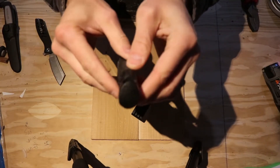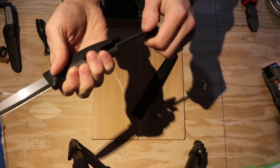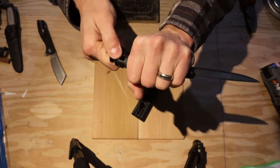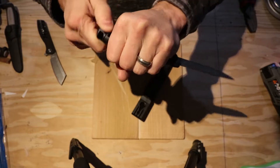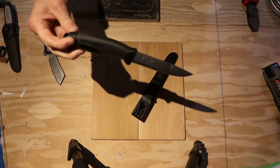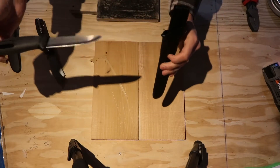I'll probably break this — not a hundred percent sure. It goes pop. It's a $30 blade.